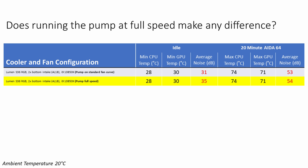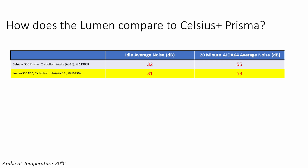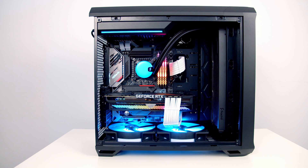I definitely wouldn't run the pump at full speed — I'd go into the BIOS and use one of the standard DC fan curves. Comparing to Fractal's previous generation AIO, the Celsius Plus Prisma, in this case the noise levels at idle were 32 decibels and during the AIDA64 stability test were 55 decibels. Overall the new Lumen AIO is quieter than the previous generation, with the only slight observation being that the pump noise is a little more noticeable on the Lumen than the Celsius Plus Prisma. I'm very impressed with both the looks and cooling performance of the Lumen AIO and look forward to using it in future builds.